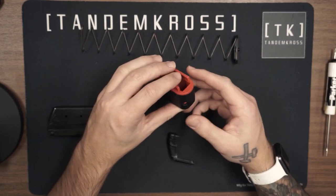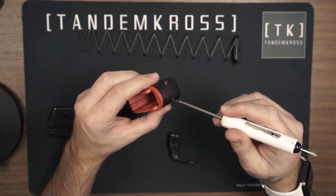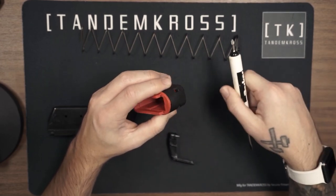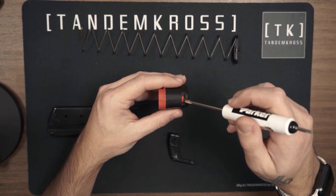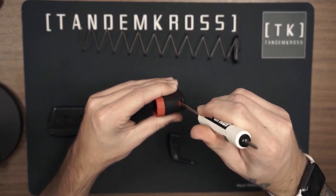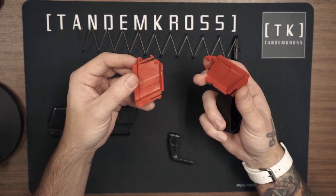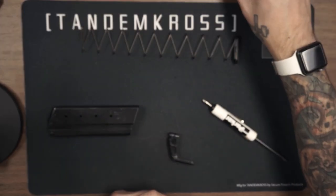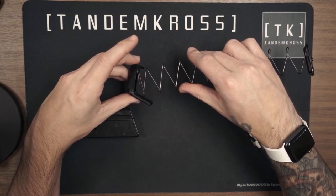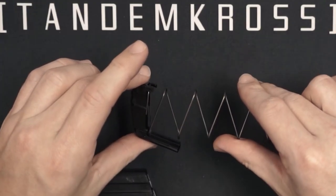The next thing we're going to do is remove the inserts from the magazine bumper cap. The way I recommend doing this is starting with the back two teeth, taking the flat head, and just going ahead and pushing those in — sometimes you got to hold it pretty firmly. There's one and two, and then you're going to want to turn it over. There's a double tooth that kind of looks like a single tooth. What you're going to want to do is stick the flat head in the bottom of it, push it in and then up, and the inserts should come out. Now that you have your two inserts, go ahead and set those aside as well as the cap.